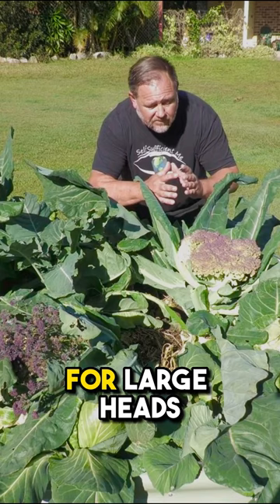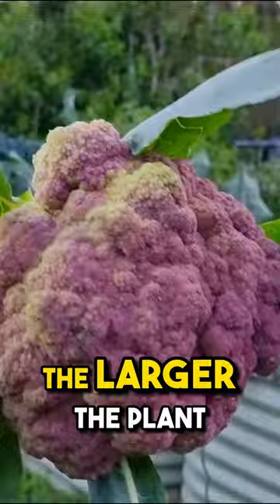Number four is right variety. Make sure you choose a variety that is known for large heads, like this purple cauliflower here. The larger the plant, the larger the head.